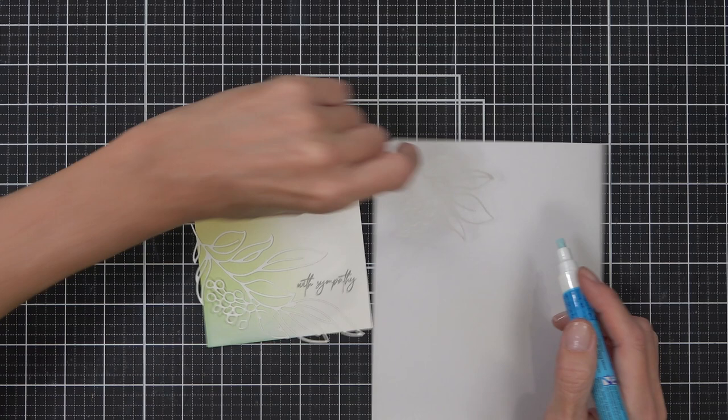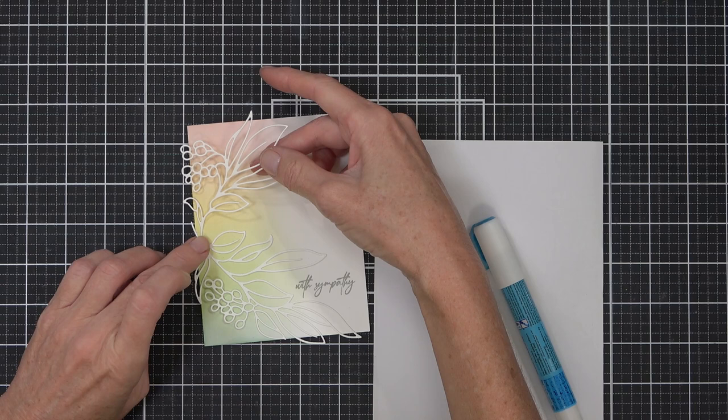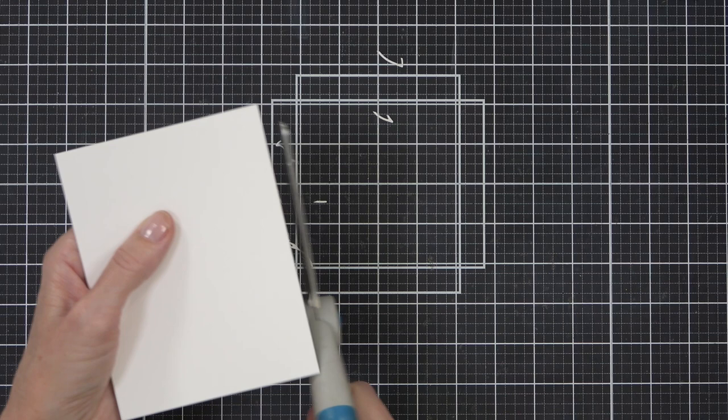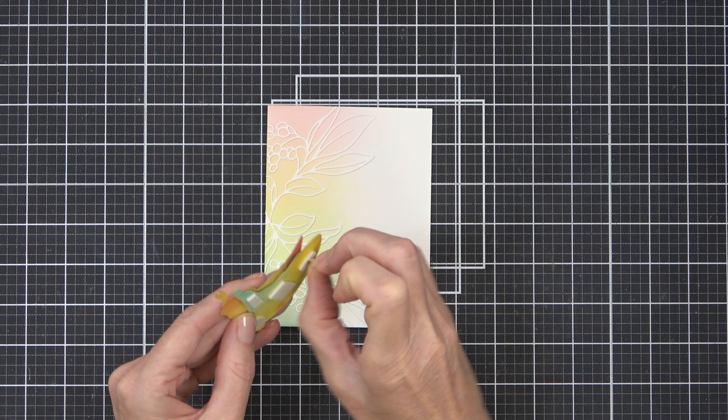I just used some liquid glue to hold them in place and then once it dried a little bit I could flip the card over, because I've attached that panel to the front of a side-fold card. I can just snip away the edge bits and I think that white die cut looks amazing on the rainbow - and a very pale, pastel rainbow too. So this is very different from the first card.